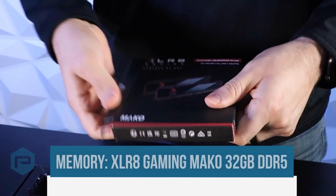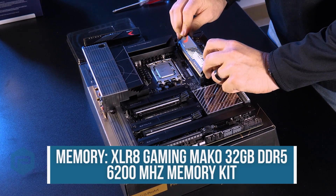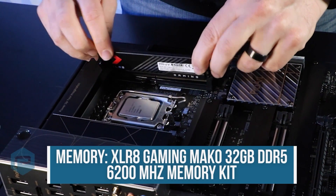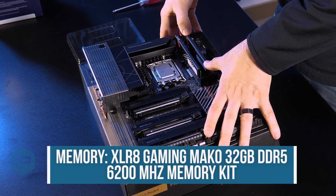In this build we'll be using an Accelerate Gaming Mako 32GB DDR5 6200MHz memory kit. All you have to do is line it up and press it down firmly until you hear it click.